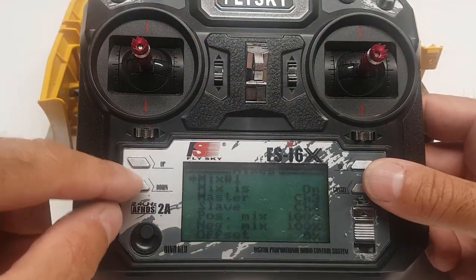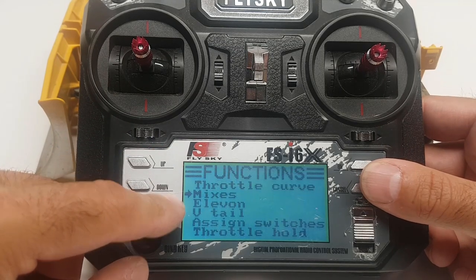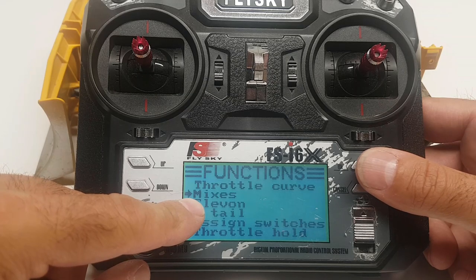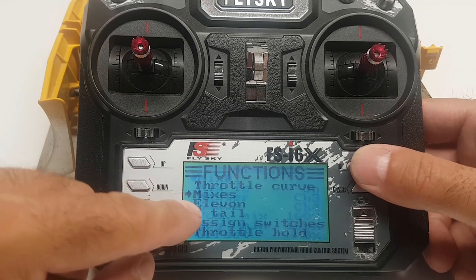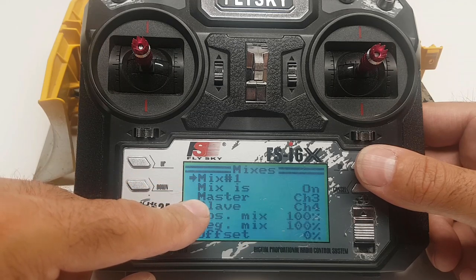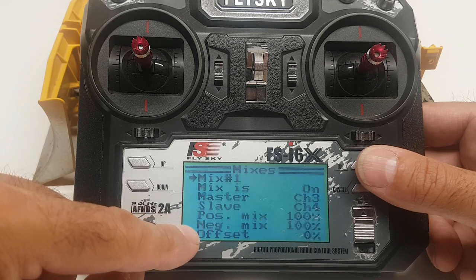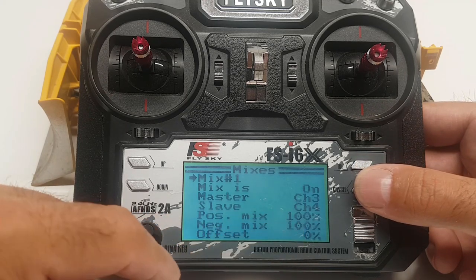On the transmitter we're going to create our mixes. Go to mixes, enter, and then we're going to create two mixes. Mix number one is going to be master channel three, slave channel four. We will leave positive and negative mixes at a hundred percent.